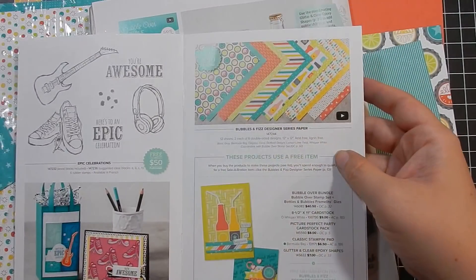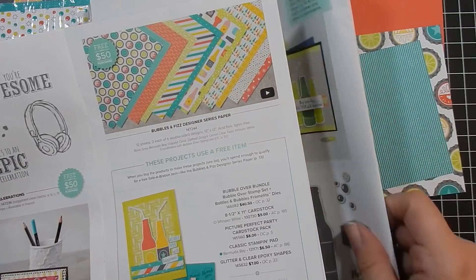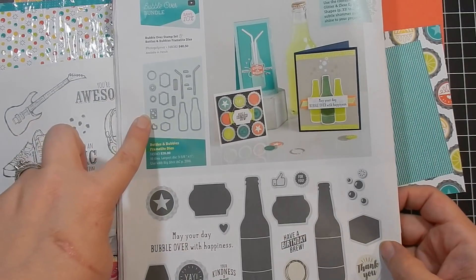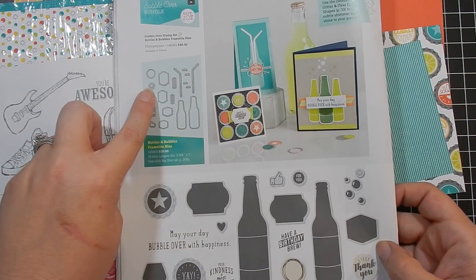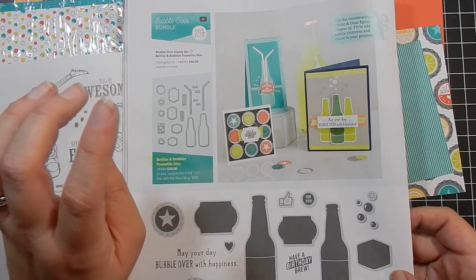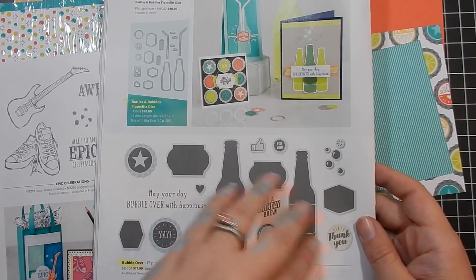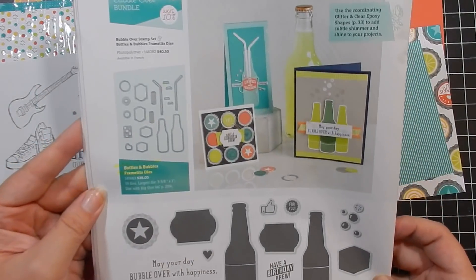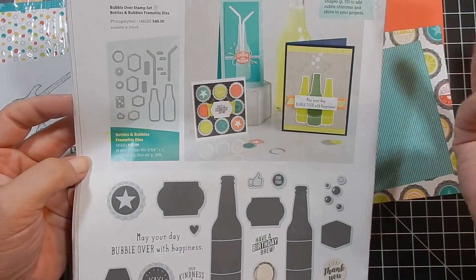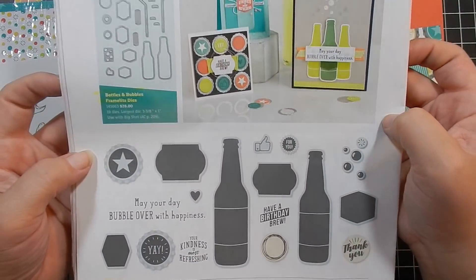The free product I'm featuring today is the Bubbles and Fizz designer series paper. There's a stamp set in the Occasions catalog called Bubble Over, so you get the stamps and you can get the bundle and save 10%, which includes the dies. The dies are a lot of fun because you have standalone dies that coordinate with the stamp set — it's called the Bottles and Bubbles Framelit Dies. It's the Bubble Over Bundle and it's just a really fun bundle.